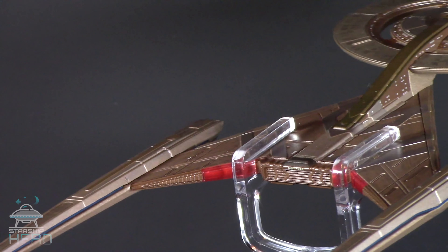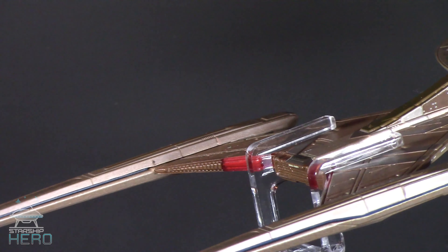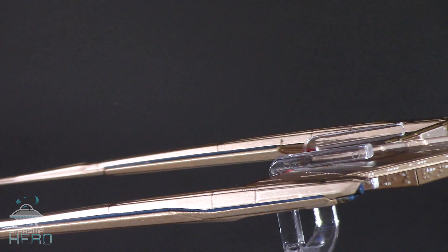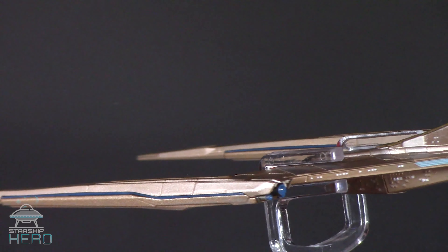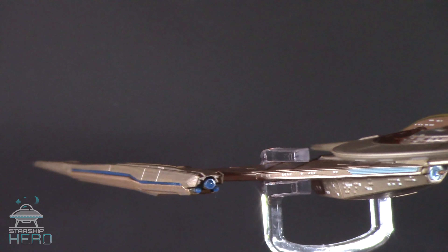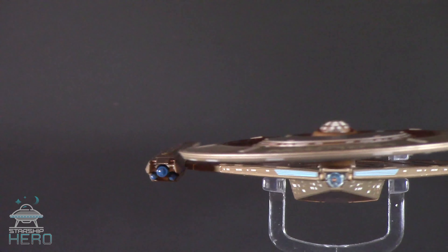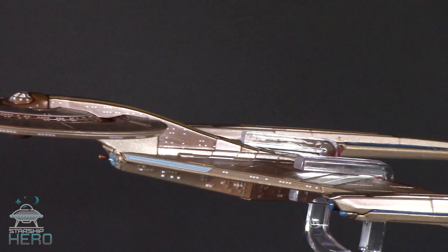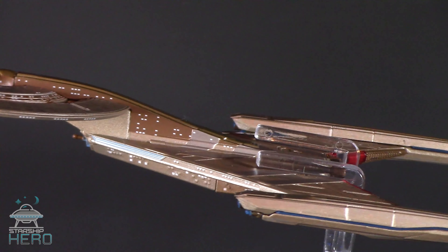In July of 2016, Paramount gave us a sneak peek of the USS Discovery with a special effects teaser. The unique ship had a Federation look, but also had its own style, partially owing to the gold tone hull, but also the flattened design and the multiple rings of the saucer section.